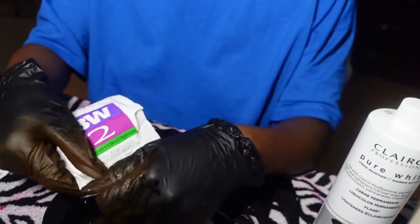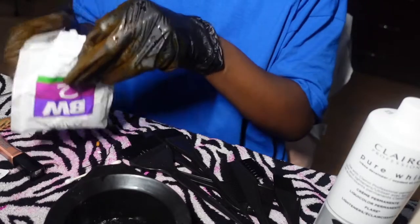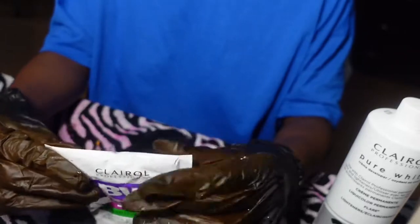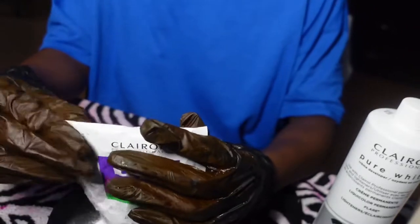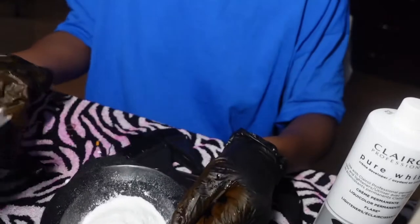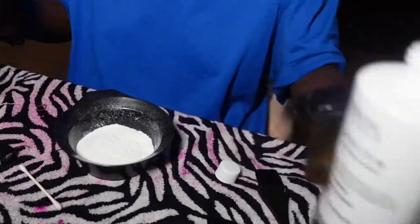I'm really scared. Most people who do this get like black dye for the rest of their hair when they do a skunk stripe — they dye the rest of it jet black. But I didn't wanna do that. I feel like I don't even need a second pack, this is a lot. We're gonna take our lightener — ooh wee, let me put this face mask on first.